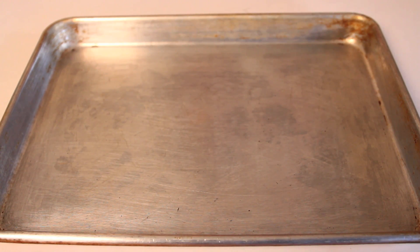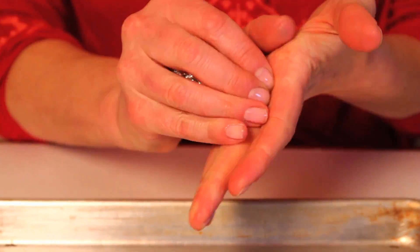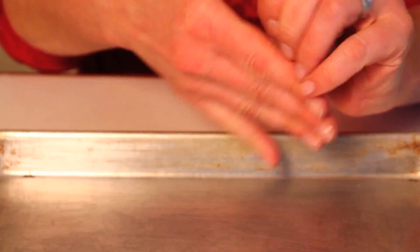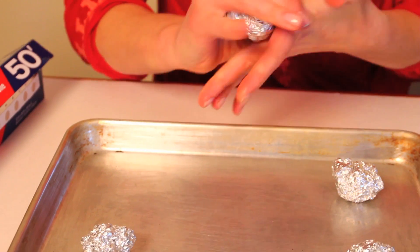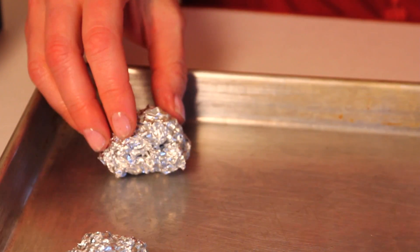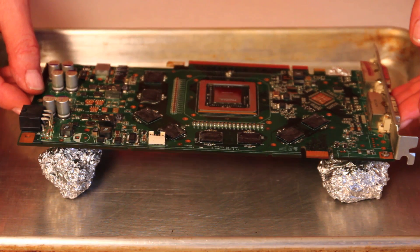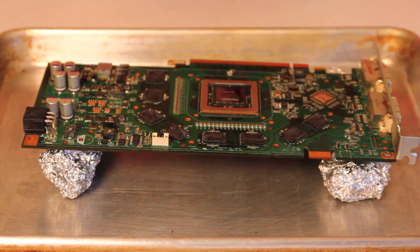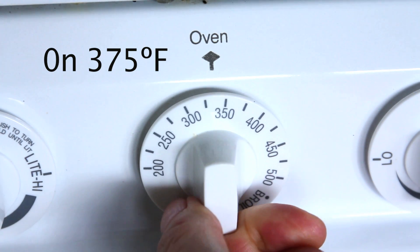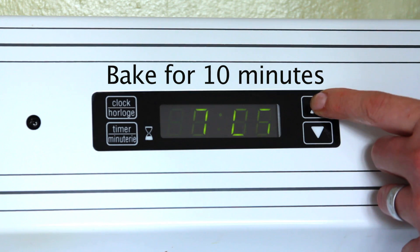Now we're going to take our cookie sheet and make four little aluminum balls to place the video card on top of. I'm just going to place the video card right on top of my tin foil balls, and it's time to bake it. We're going to set the oven to 375 and set the timer for 10 minutes.